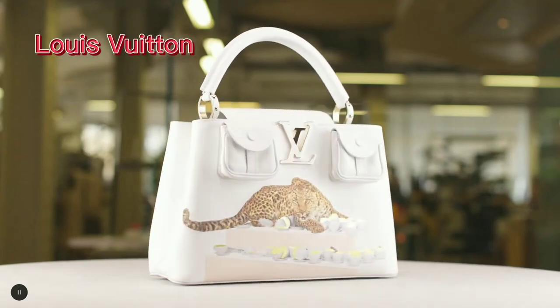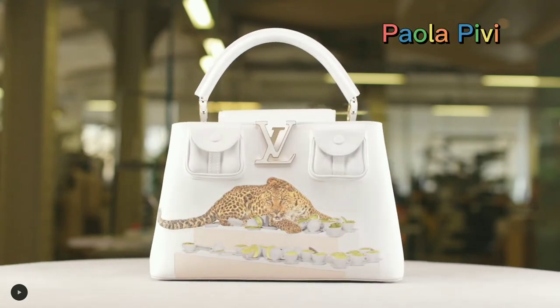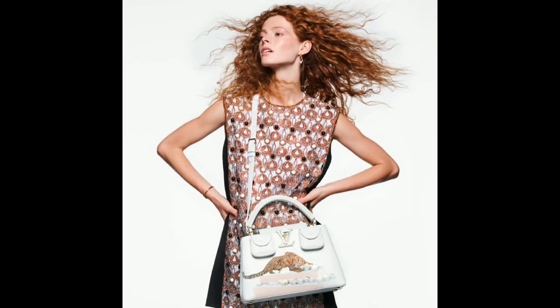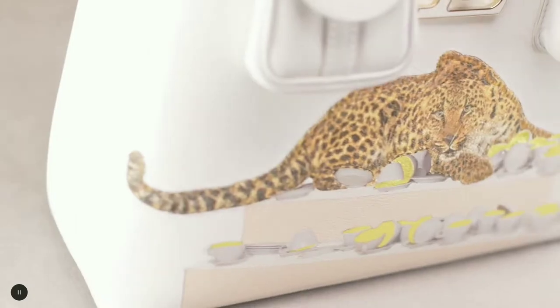Louis Vuitton! The Artycapucines bag from artist Paola Pivi is inspired by her work 'One More Cup of Cappuccino Than I Go.' This limited-edition bag features an embroidered leopard overprinted to create a fur-like effect.